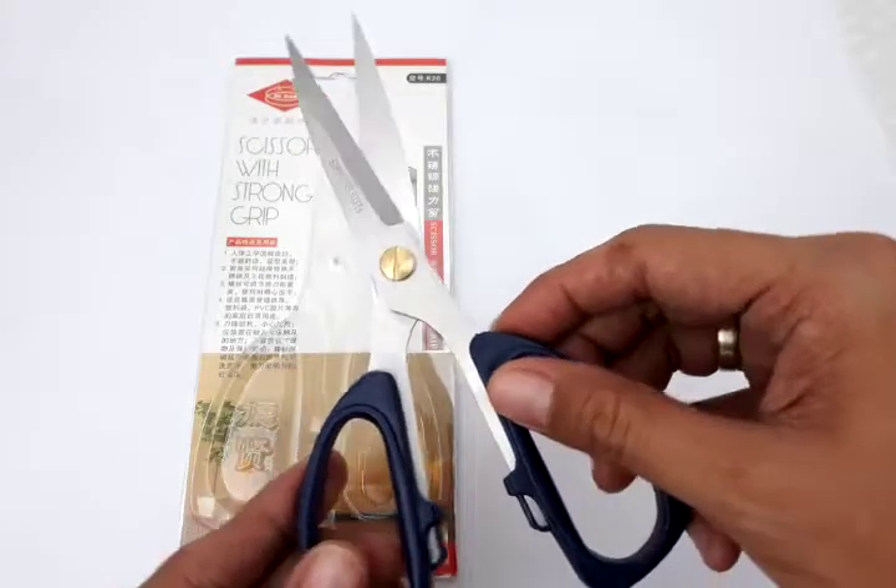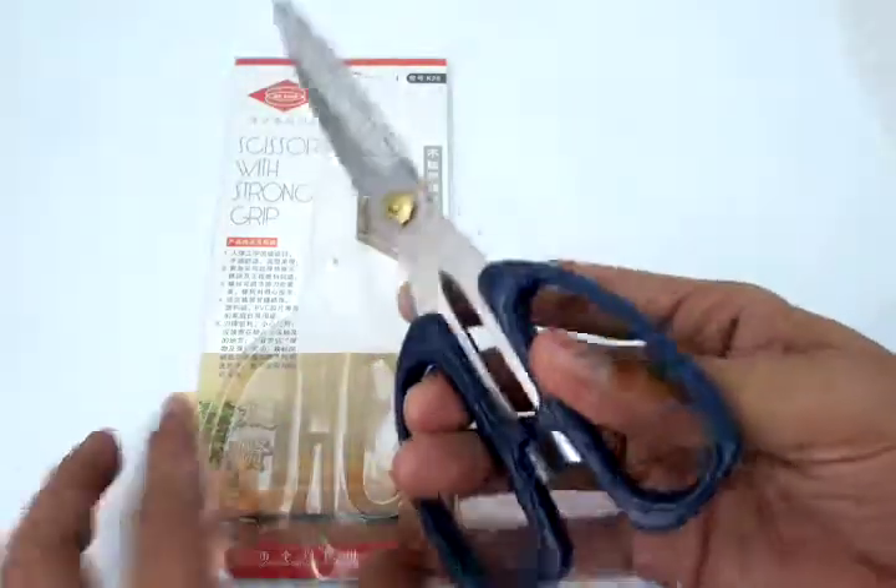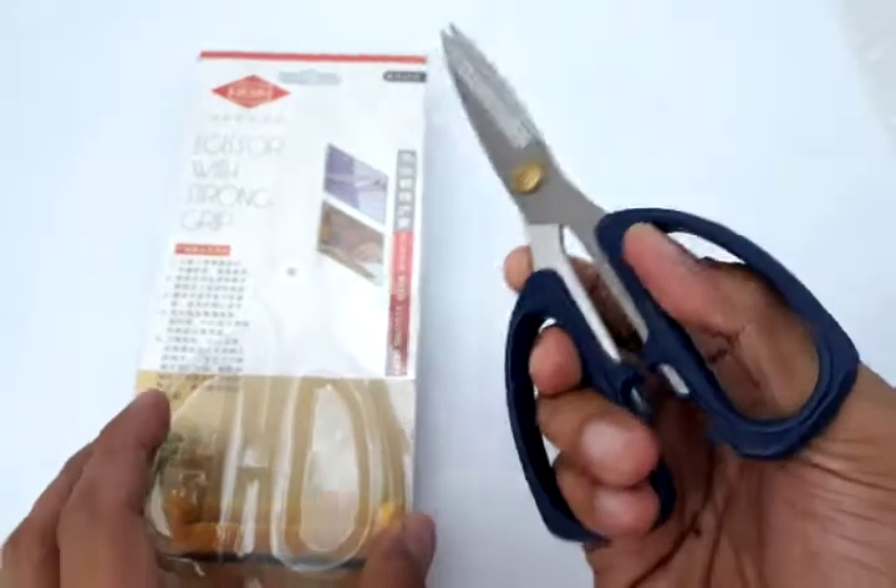This is a stainless steel scissor, very durable, very dependable, and very sharp.